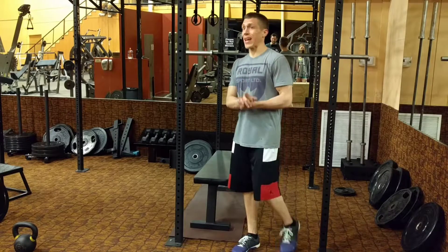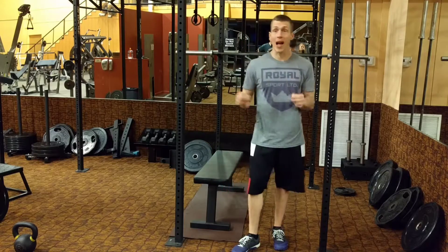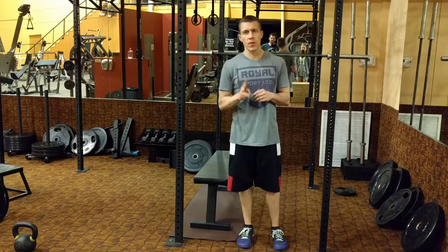Alright guys, I'm gonna show you Glute Hell. This is appropriately named. Glute Hell is gonna be for time. There's basically three different things you're gonna do here.